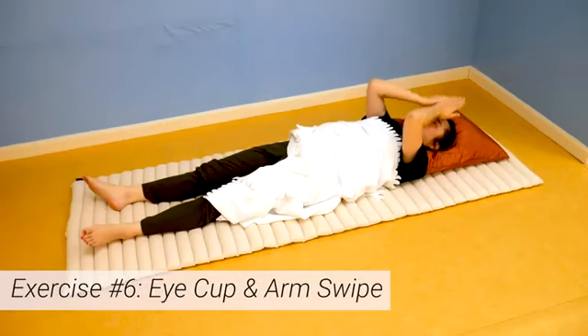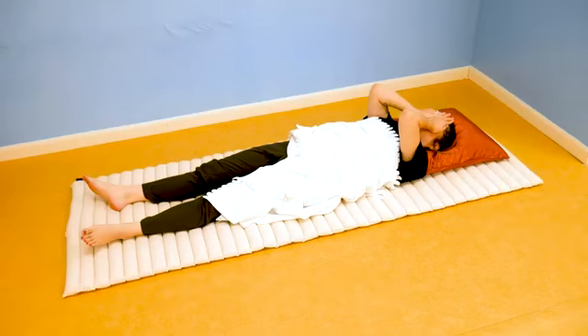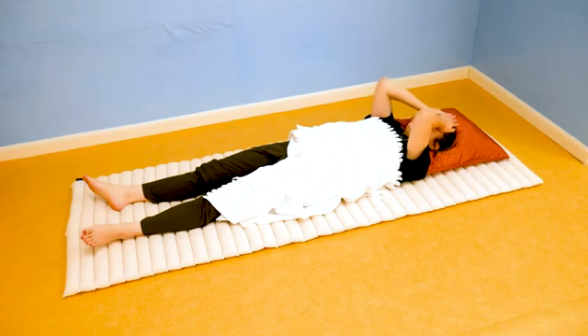Now last exercise, exercise number six: eye cup and arm swipe. Take your warm palms and cup them over your open eyes to release energy from your hands to your sleepy eyes. Hold them there for 30 seconds and feel the power of your own energy flow. This is very soothing, so try not to fall back asleep. This exercise has incredible benefits including healthier eyesight, stimulation to the liver meridian, and a gentle energy release.